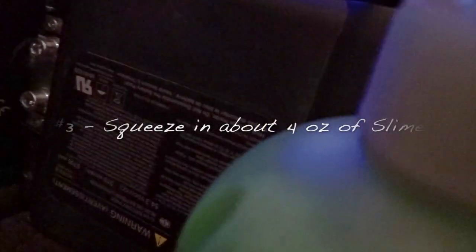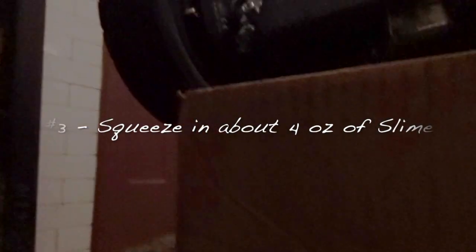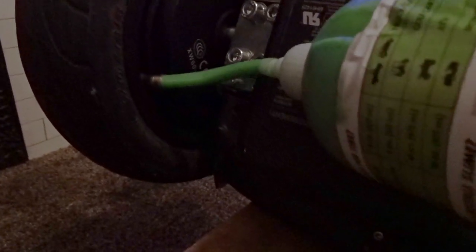Now we have a clean hollow part right there to put our slime right through. Take this nice little dude, insert it, and squeeze. I think I used about four ounces.